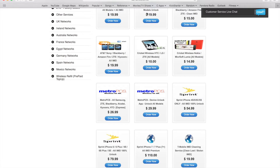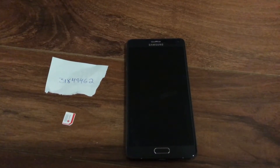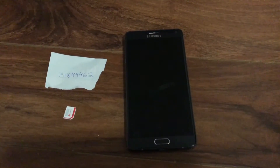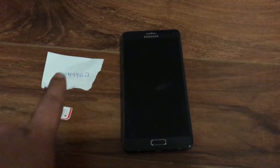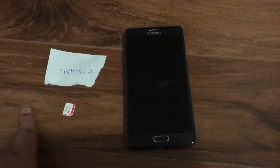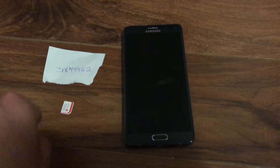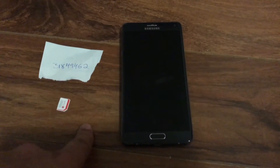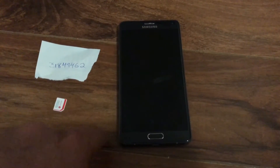Now that we've covered the ordering process, we'll show you how to input the code into your Samsung phone. We're going to use the Galaxy Note 4 as an example. Please note that the unlock code shown is specific to this phone's IMEI number and will not work on yours — do not attempt to use it. To get your code, go to our website, select the service for your locked network, and we'll get you the code within the specified timeframe.